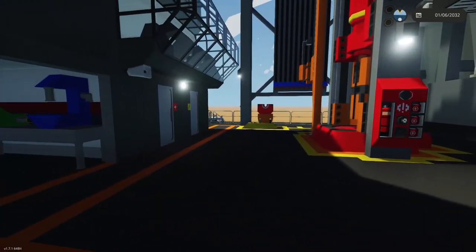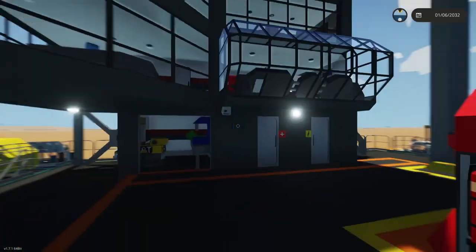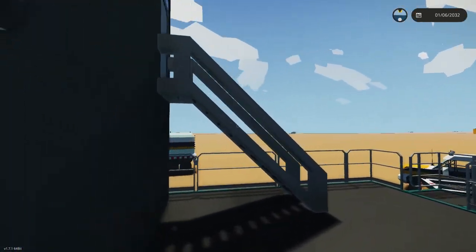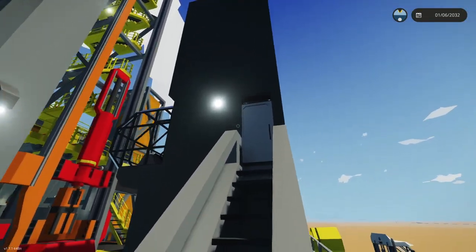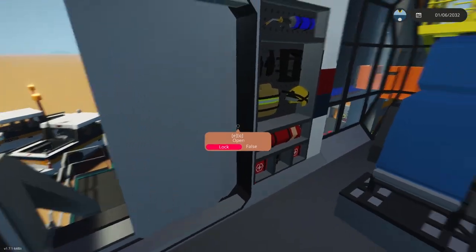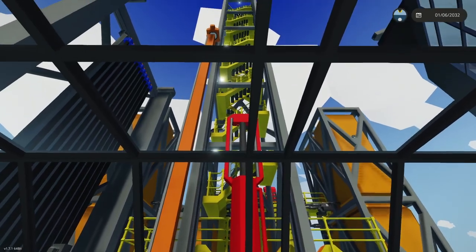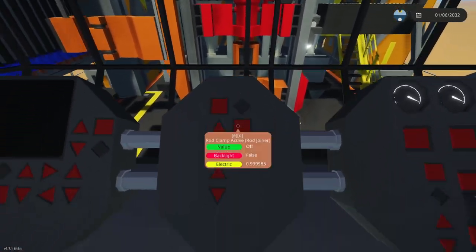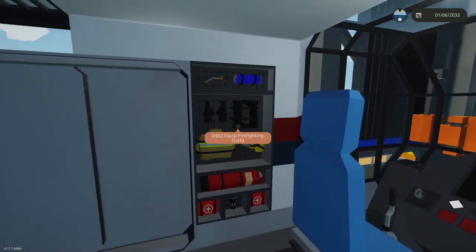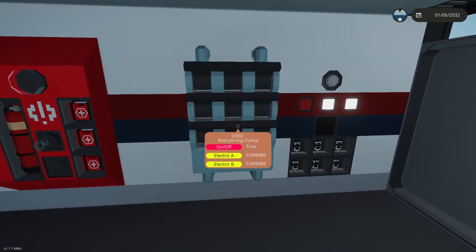There are two accesses to the building — one on this side and one on the other, which is the main entrance. We'll take the main entrance and now we're in the main control center, which is the control center for the actual rig and the drilling process. There's some equipment here, radios, and all the breakers.